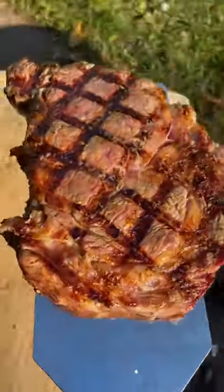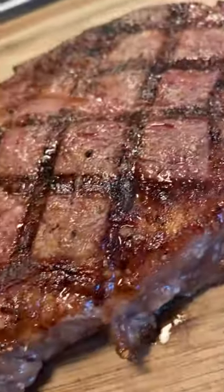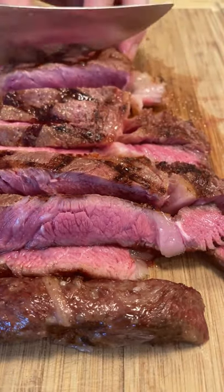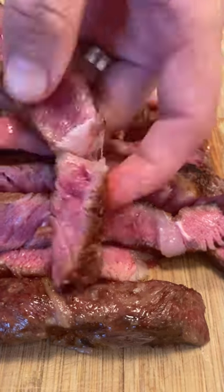Take it off and rest for 10 minutes prior to slicing — that is super important. Go subscribe to my YouTube. Admire the beauty of this perfectly cooked medium rare competition style ribeye; it will turn out absolutely perfect.